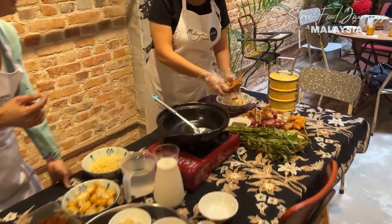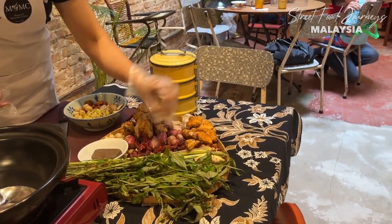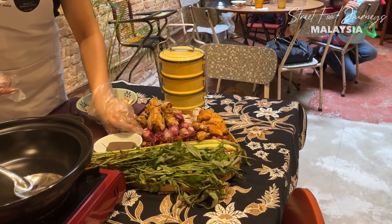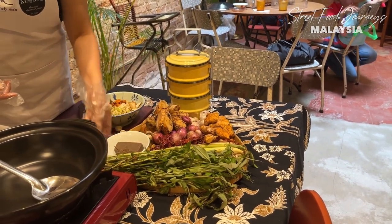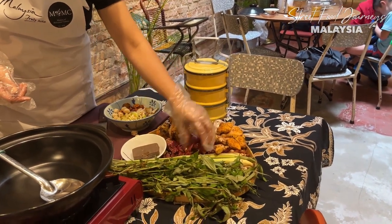Good morning Jennifer! Jennifer is going to teach us how to make nyonya laksa. The ingredients are galangal, shallots, fresh turmeric, garlic, lemongrass, candle nuts, belacan, and dried chilies.